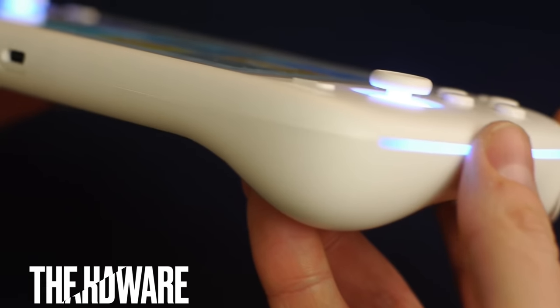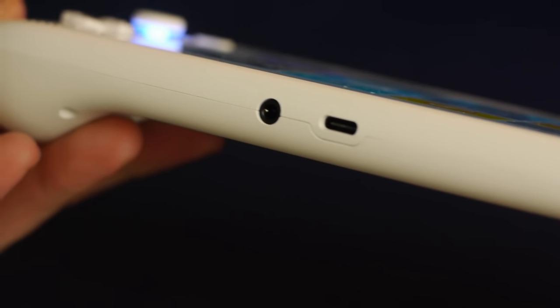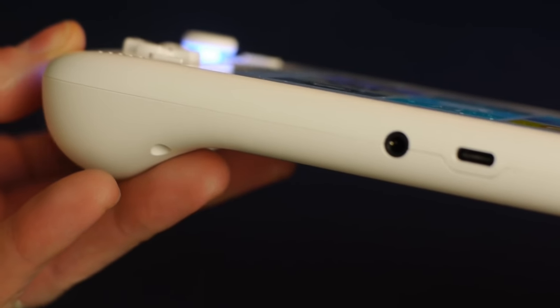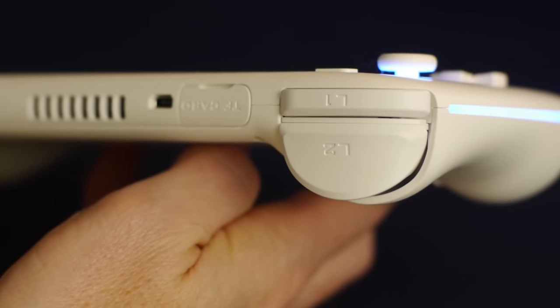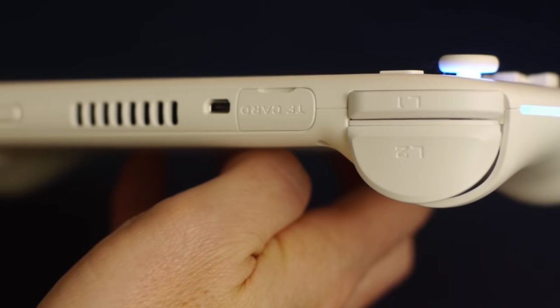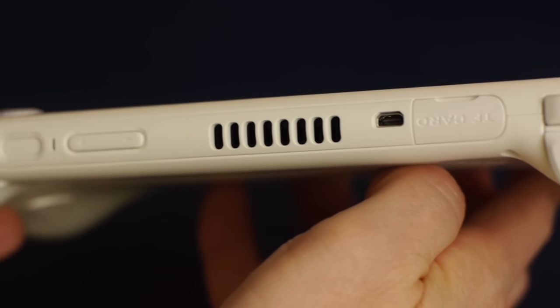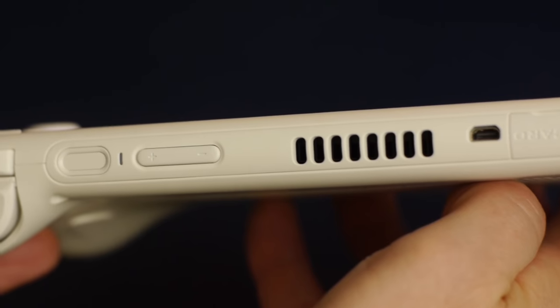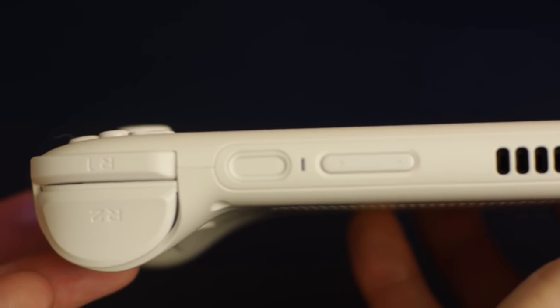Across the bottom of the unit you can see your USB-C port, which is used for the dock, charging, and video output, as well as the 3.5 millimeter headphone jack. Across the top you'll find your shoulder buttons with the L2 and R2 buttons being analog, the micro SD card slot, a micro HDMI output port, the ventilation for the fan, your volume rockers, and the power button.